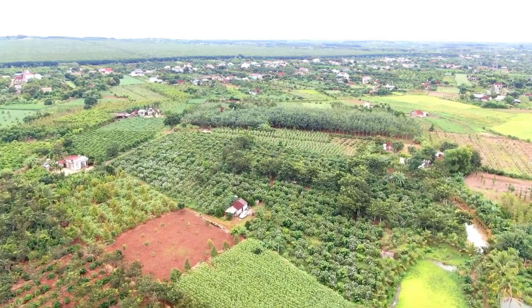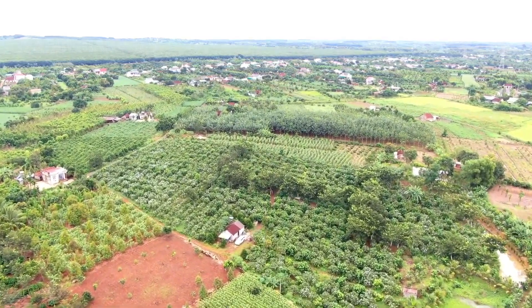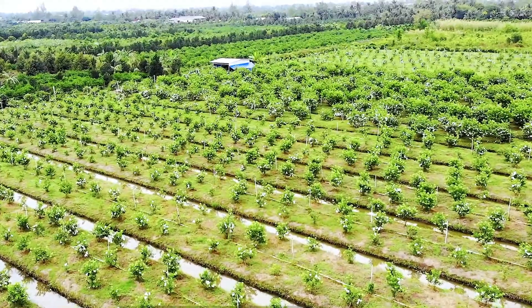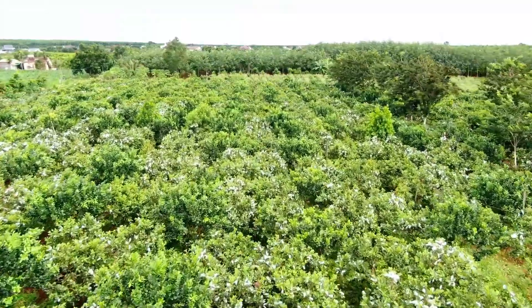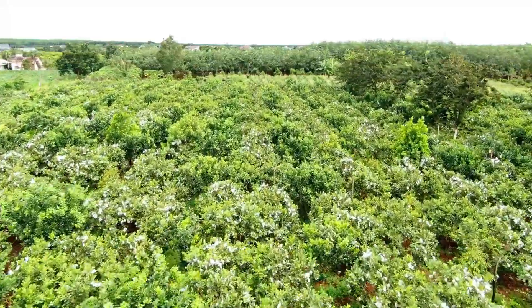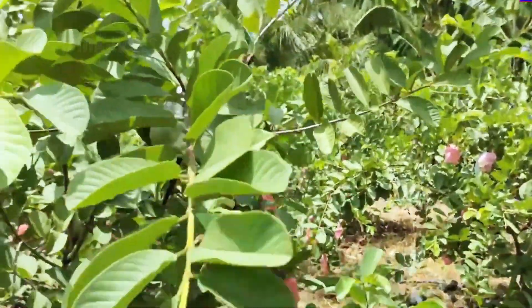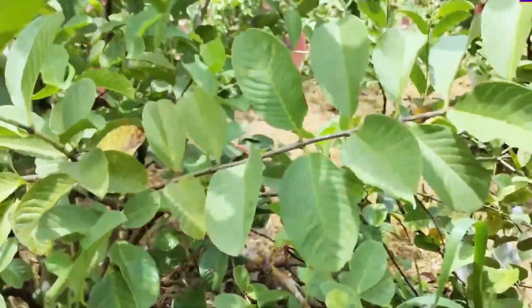Hello everyone, welcome to an informative video on organic farming practices. Today, we will take you through the meticulous process of cultivating guavas, specifically the pearl variety, in Zhanghua County, Taiwan, where over 120,000 tons of guavas are produced each year.